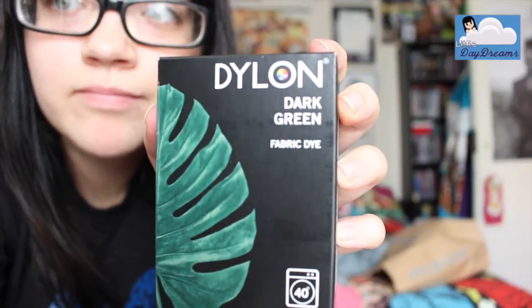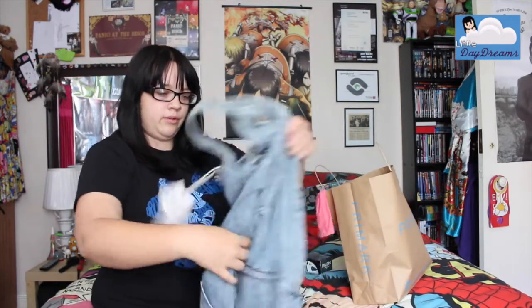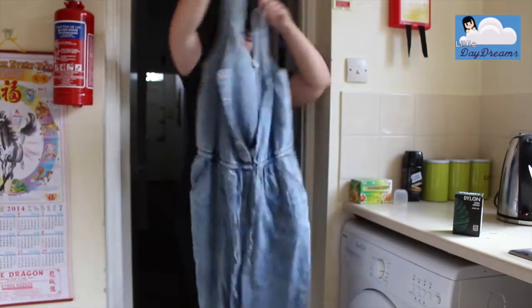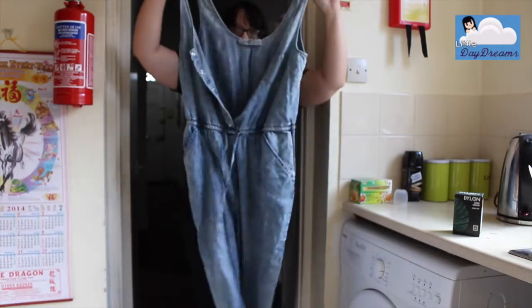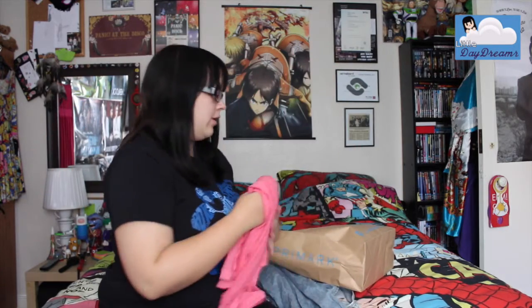Today I went out and bought some fabric dye — it's dark green because this jacket I got is the wrong colour. I got this wonderful denim jumpsuit that I'll be showing off. The dye cost £5, and I got a plain pink long sleeve shirt to put on underneath — I know her shirt isn't plain but I couldn't find a flowery shirt, so this will just have to do — and that was £2.50.